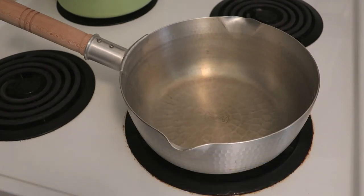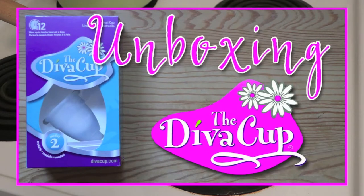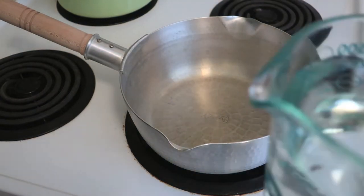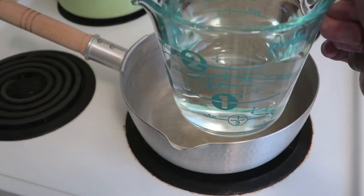Hey guys, welcome back to another midweek film. If you recall last year — or maybe even the year before — I did a video unboxing the diva cup. Today I'm just gonna do a quick follow-up to that: how to actually clean and sterilize the diva cup, because that is a very important step if you want the diva cup to remain a viable option for you.